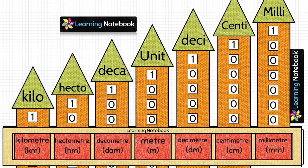So students, we have now made the working model of Measurement of Length. Let's see how to use it. When we are moving from higher unit to lower unit, we multiply by 10. And when we are moving from lower unit to higher unit, we divide by 10. We will solve some questions to understand this concept better.